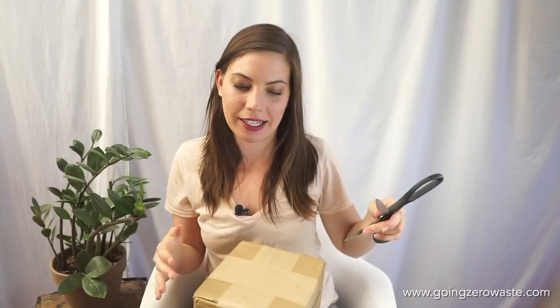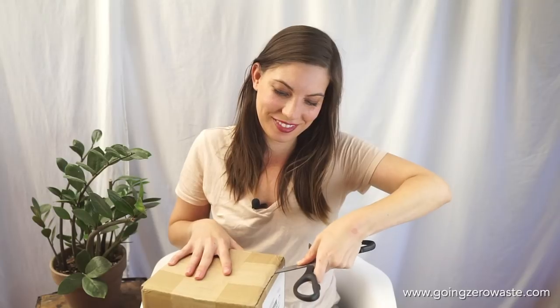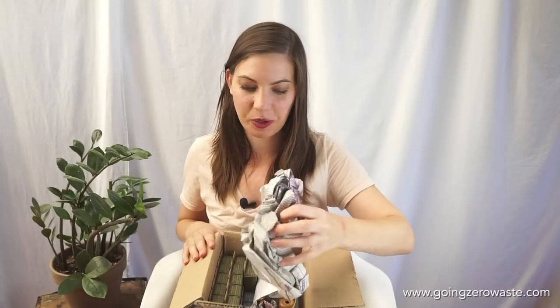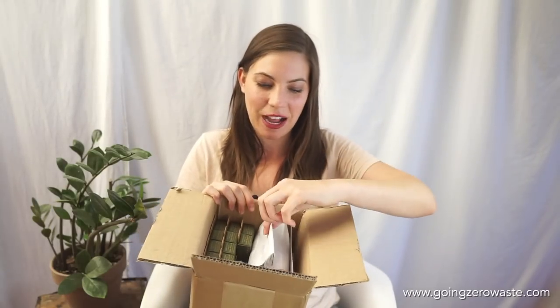We're going to open the box now — I'm really excited. You can only do an unboxing once, so you've got to get it right. So we've got some newsprint, which I don't think is normally in there. They just packed me some extra goodies because they're genuinely the nicest people on the face of the planet. I got a whole bunch of extra toothbrushes and they packed me some goodies.